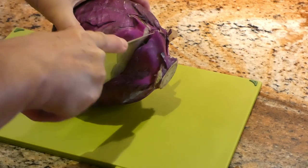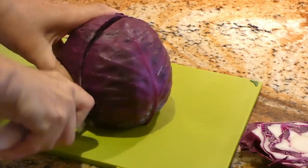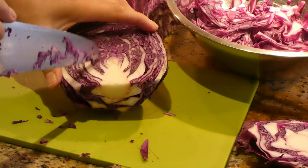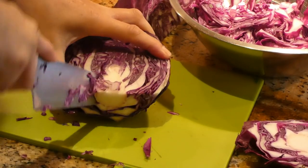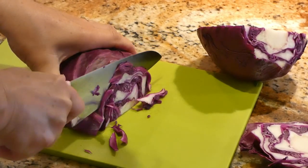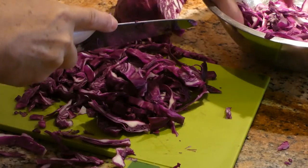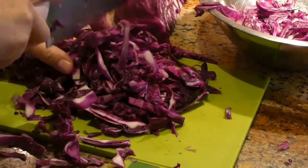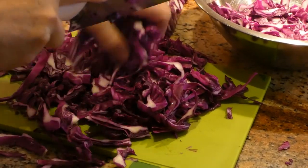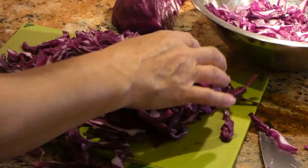We are cutting the bottom of the cabbage and now cutting the cabbage in half. Let's start with the half. It's important to cut off the white thick and hard parts of the cabbage. Let's shred it. We are shredding into smaller pieces and cutting too. If you see the little white parts of the cabbage, just make sure that you take them out.